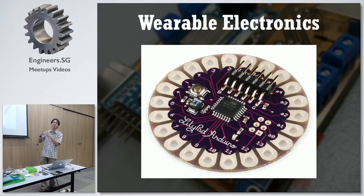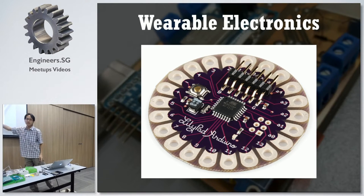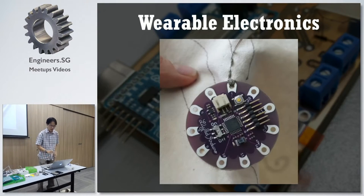This Arduino board was made for wearable electronics. You see it's a bit different. You see a normal Arduino board has holes that you hold wire, right? This one has no hole for you, just very big holes. Why? Because it's meant for you to tie a thread. You tie a thread to it, and this is a special conductive thread. Instead of using a wire to conduct electricity, you use a thread to conduct electricity.